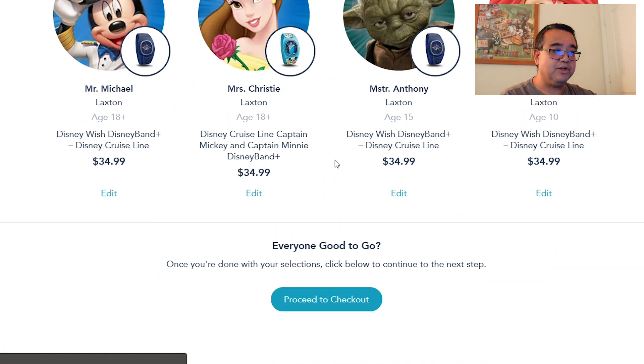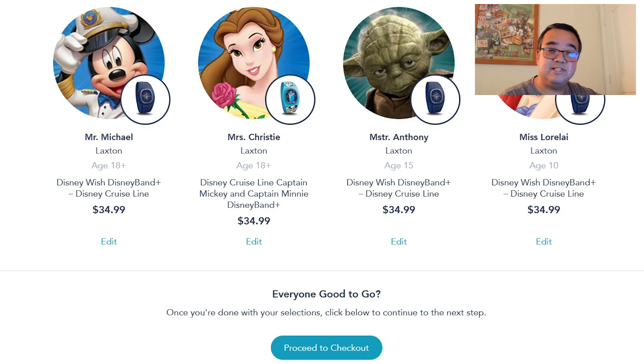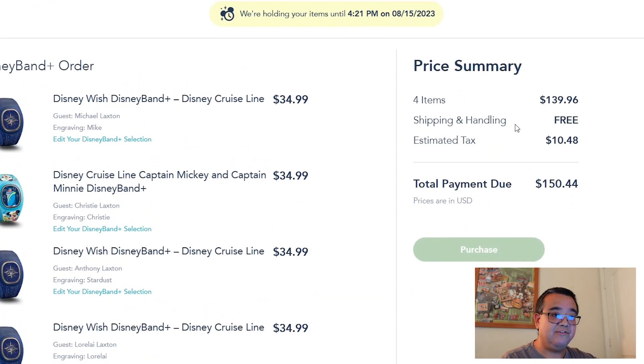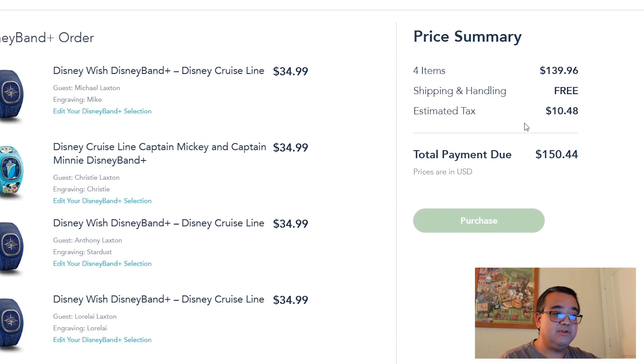Hitting complete takes you back to the main screen showing all four guests in the stateroom. Once everyone has picked their bands, proceed to checkout. The details show four items at $34.99 each, totaling $150.44 with tax. Shipping is free, and it looks like there's a hold time of about 20 minutes for the bands. You fill in your address and card information and then hit purchase — that's pretty much it.